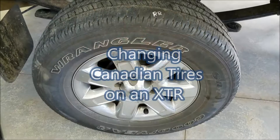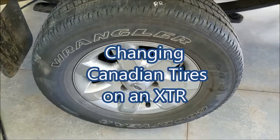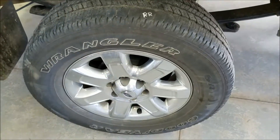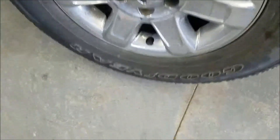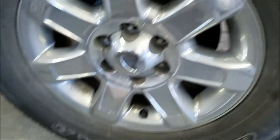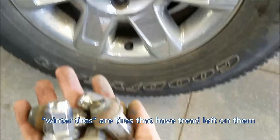I admit I've been failing all my thousands of subscribers — I think we're up to 10 or 20,000 — by not showing you all the little projects I've been working on. But this is my dad's truck and we're going to put winter tires on here, winter tires and rims.